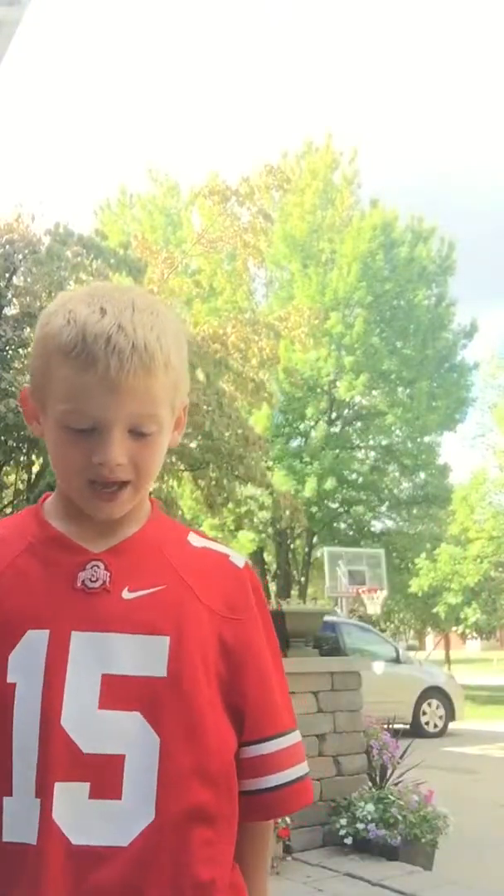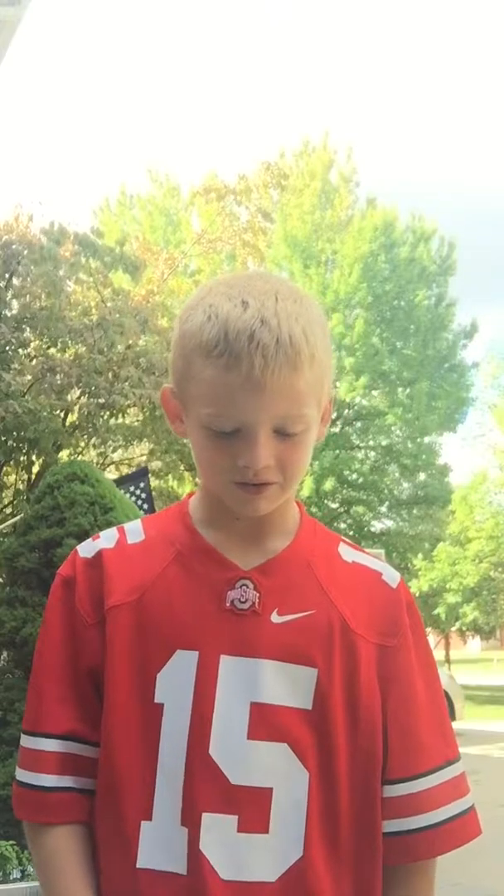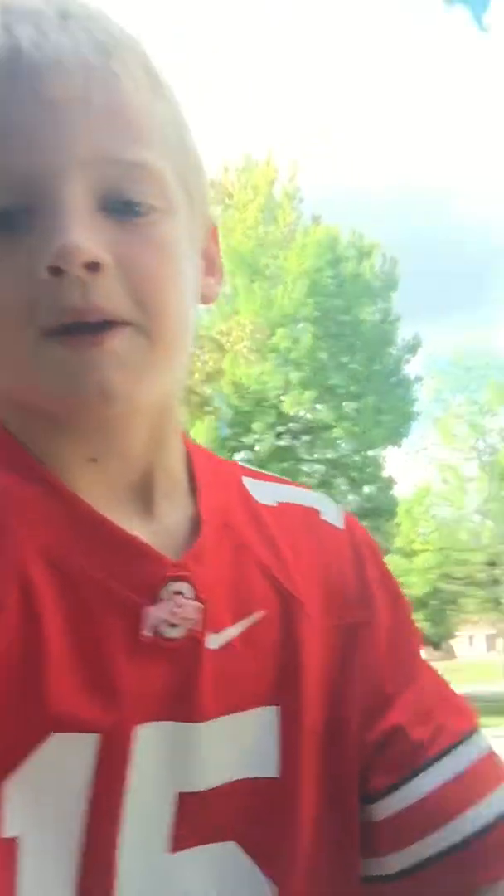Oh my god. It made like a dent too — look, I'll show you. It's like orange. I don't know if you can see it or not, but if you can, good; if you can't, sorry.